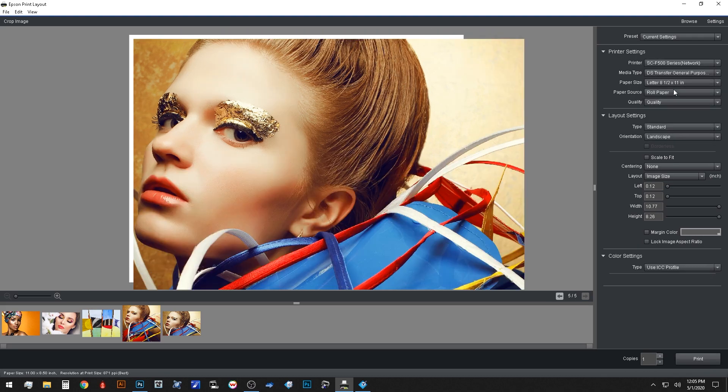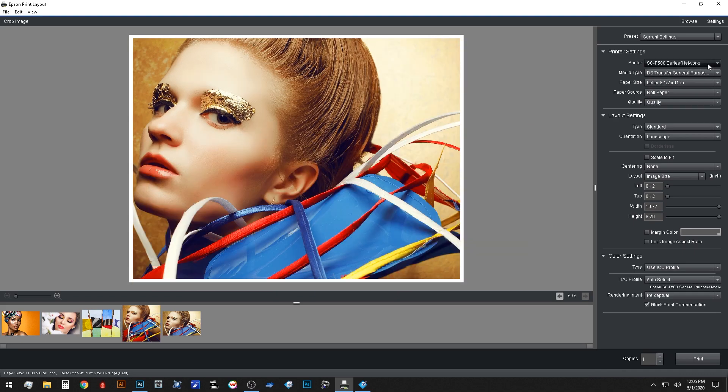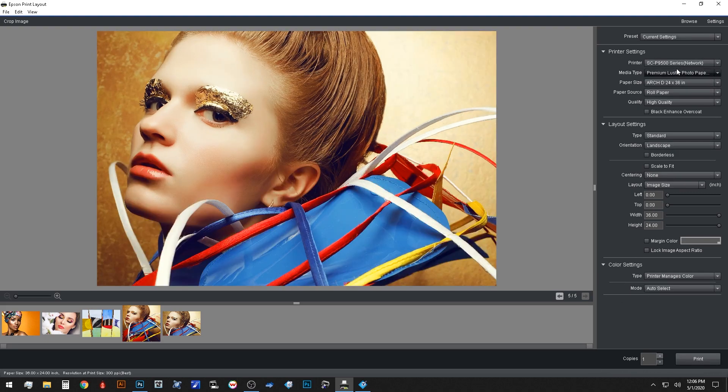As you can see, I have multiple Epson printers connected to my network, so I can print to any of my choosing. Today we will be printing to the P9570, Epson's premier 44-inch 12-color P-series printer. When I change printers, any extra settings will appear in the Epson Print Layout tool, such as the black enhance overcoat feature for the P9570.